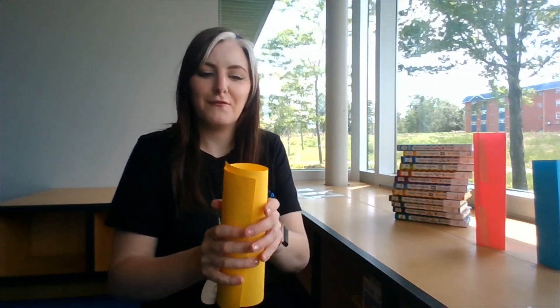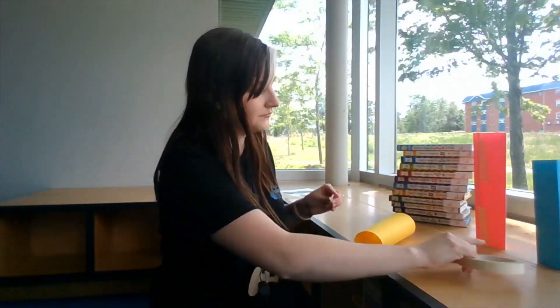And then the last shape, of course, is a circle. For this one, just fold it around and then tape up the side. All right, there's my circle.